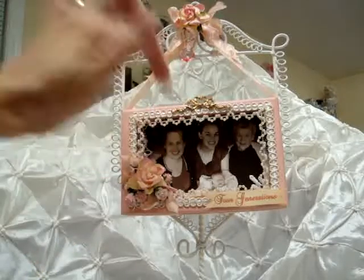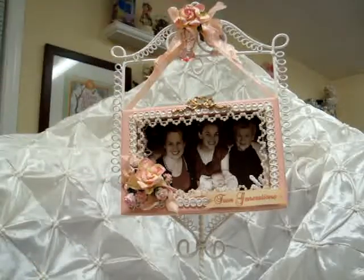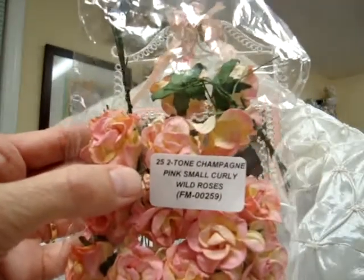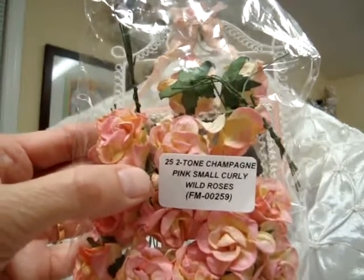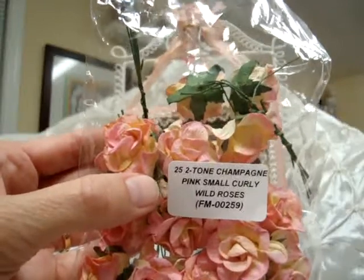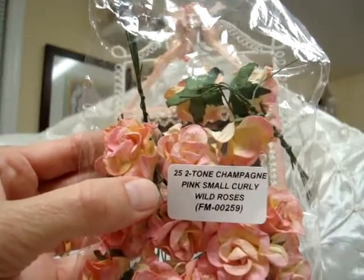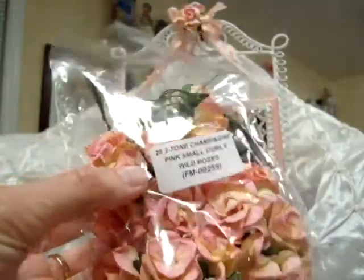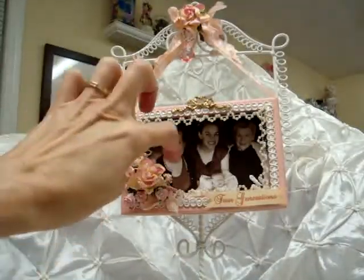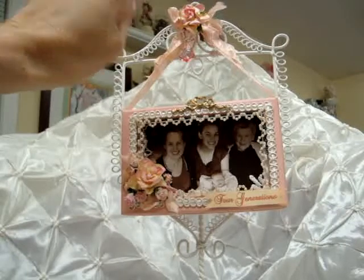In this corner and on the inside of the box and also up here, I used the pink small curly wild roses FM00259 in the two-tone champagne. I love the wild curly roses — they are so gorgeous and this is a beautiful color with the yellow and pink.